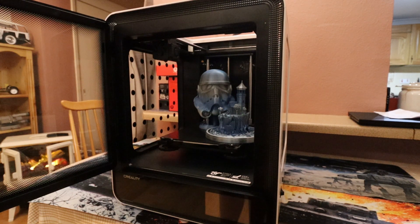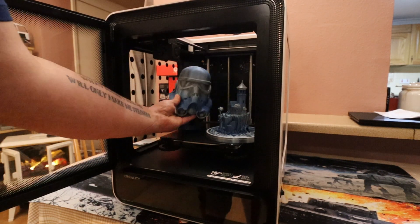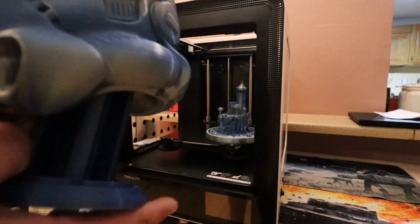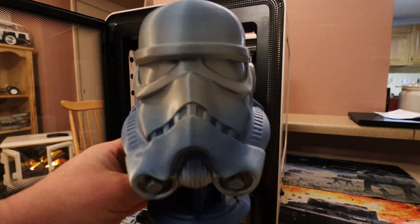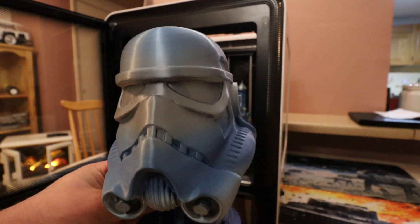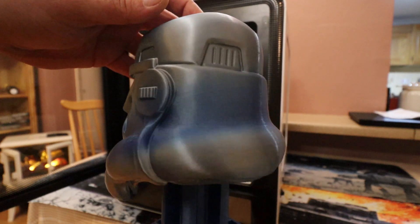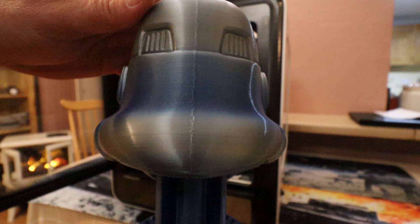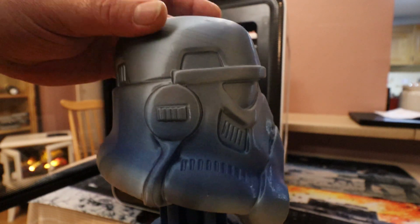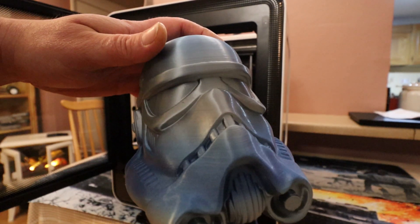I've done two fair-sized prints. I don't know how well they're going to show up on camera. First up, I printed this Stormtrooper helmet and this was quite a large print — had this running for nearly a day printing. And like I say, printed it with absolutely no issues at all whatsoever.